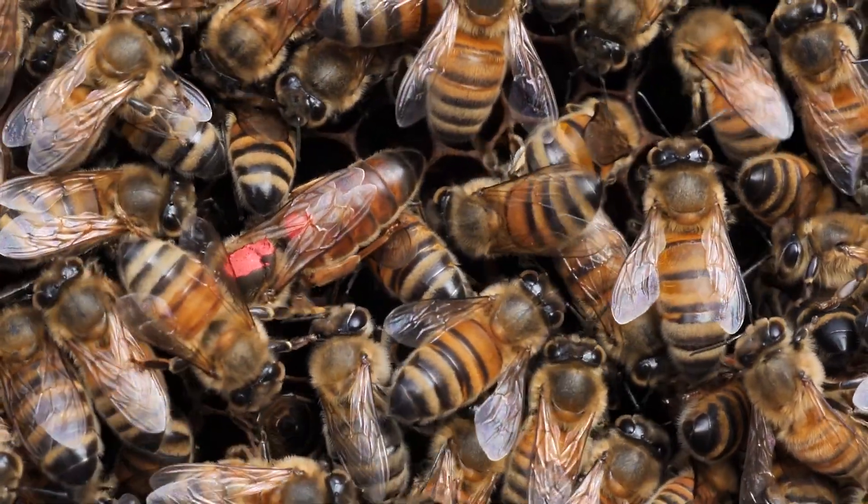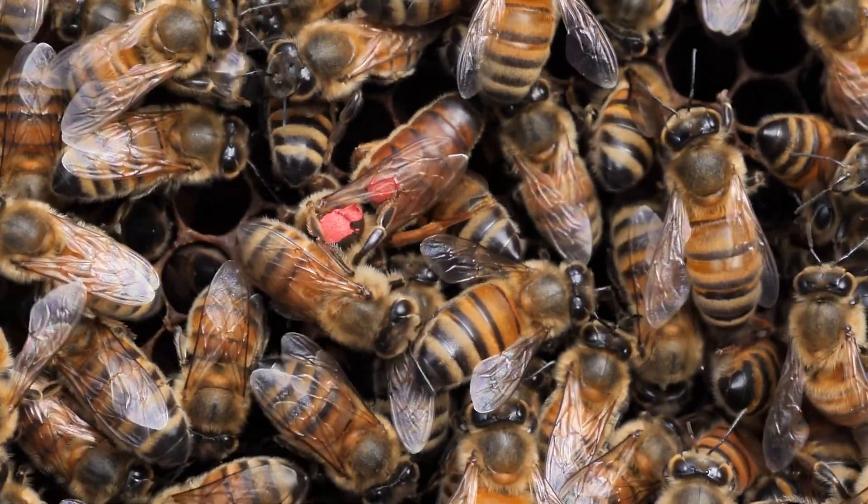Therefore, a healthy honeybee queen is extremely important for the survival of a honeybee colony.